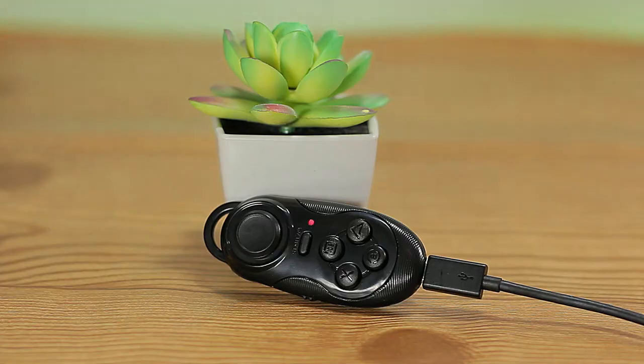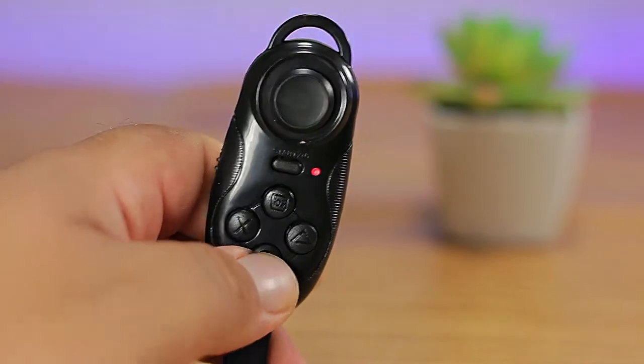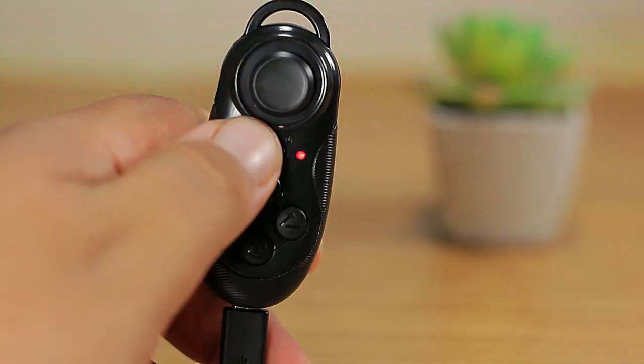The device charges via micro USB. This particular one did not come with a cable, but being micro USB it's easy to find. It can be fully charged in under two hours, and according to the manufacturer, gives up to 20 hours of battery life. In our testing, we charged it once and got around 17 hours.